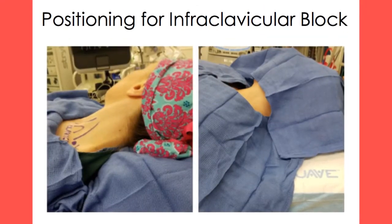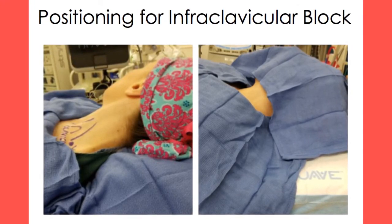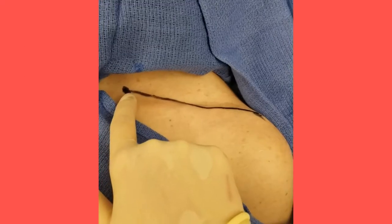Ensure the patient is positioned supine with head slightly elevated and facing the side opposite of proposed block placement. On the side of the intended block placement, have the patient adduct their arm and rest their hand on their abdomen for optimal access and visualization.